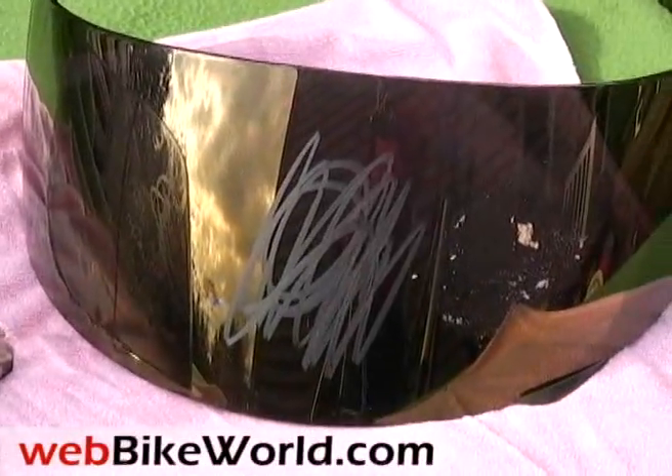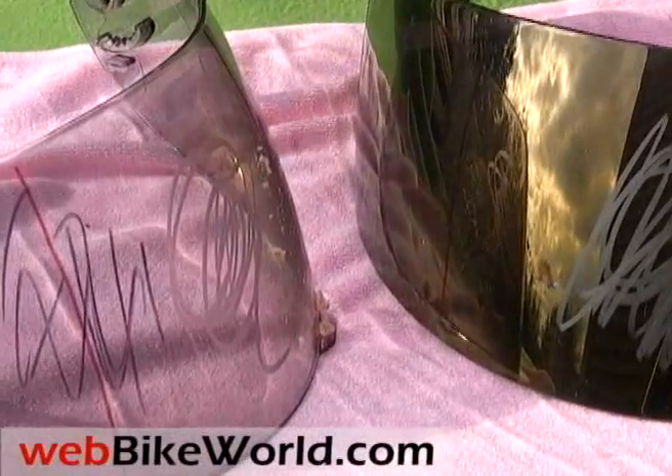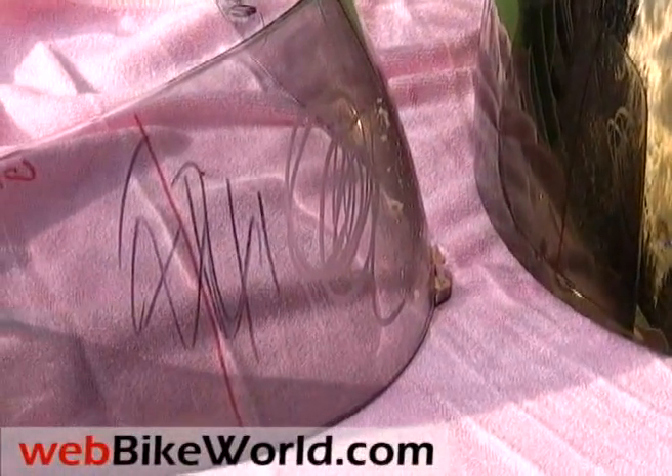Here's a quick look at the new Akuma Aegis visor on the right. It's covered with grease, wax, and permanent marker. The Aegis visor is on sale right now for Akuma helmets.